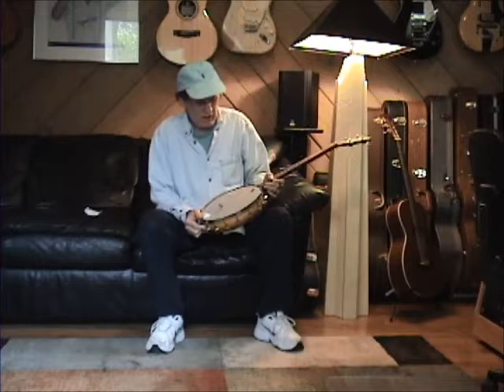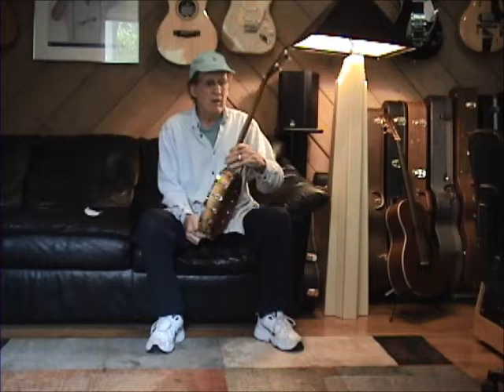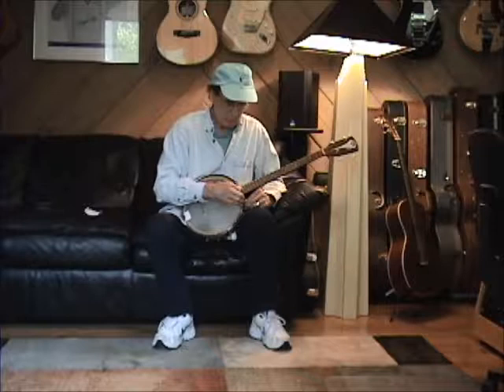It's got a new head on it from Stu Mack. The tuners are original, and it's a tenor banjo. You might be going like, how do you play a tenor banjo? Well, if you can play a mandolin, you can play a tenor banjo, because it's basically tuned like a mandola.